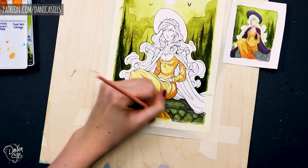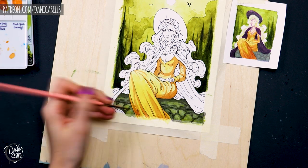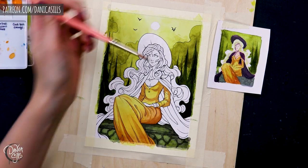And it is so incredibly helpful to have a little color comp that you can work off of, even for little pieces like this. I don't always do it, but when I don't, I always wish that I had before I'd started.